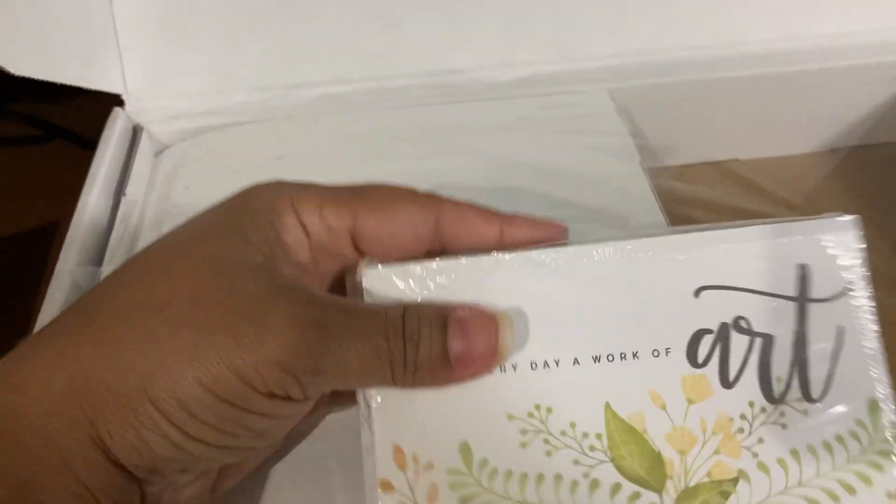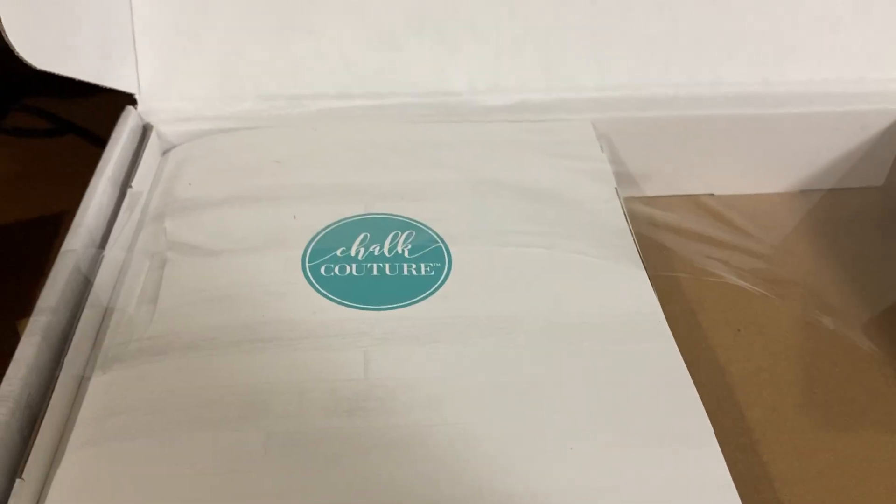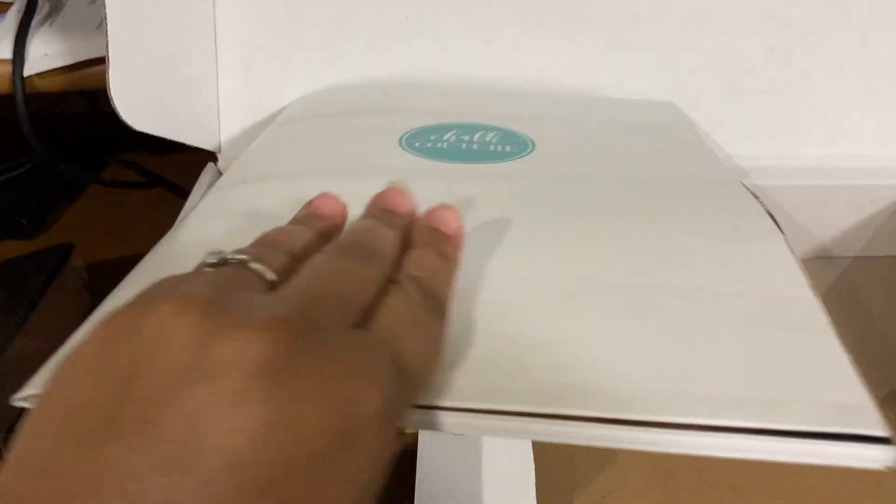You have a beautiful set of thank you cards. Most of you that have worked with me in other companies know I'm really big on customer service and thank you cards and that kind of thing. So it's awesome that it comes with them.